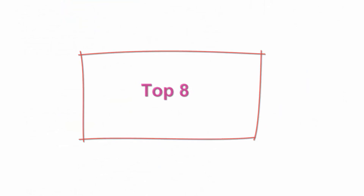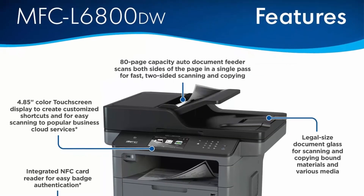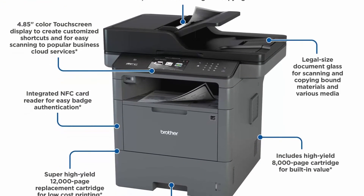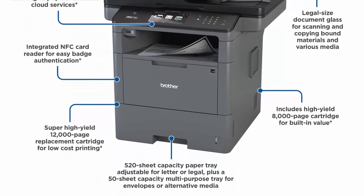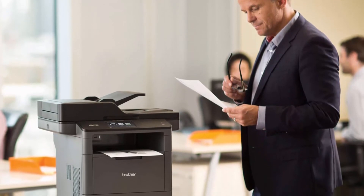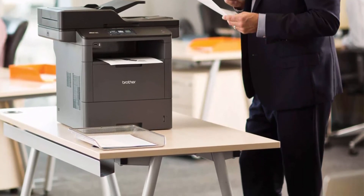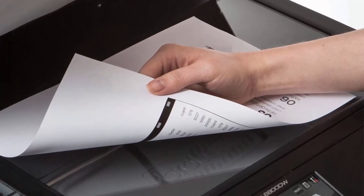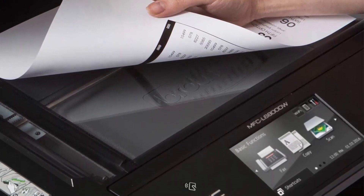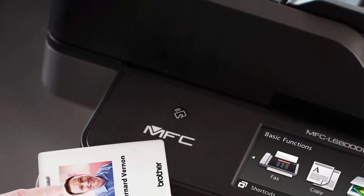Top 8: Brother Monochrome Laser Multifunction All-in-One Printer, MFC-L6800DW, with wireless networking, mobile printing and scanning, duplex print, scan and copy, Amazon Dash Replenishment Ready, black. Large, expandable paper capacity: the MFC-L6800DW has a 570-sheet paper capacity that can be expanded to 2,650 sheets with optional trays. Auto duplex capabilities: auto duplex printing plus the 80-page capacity auto document feeder offers duplex two-sided scanning and copying.